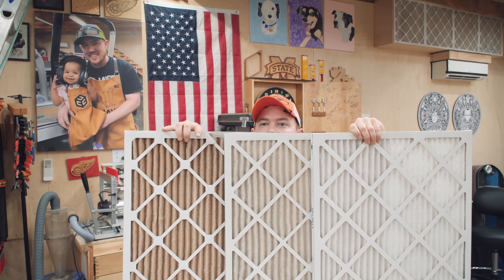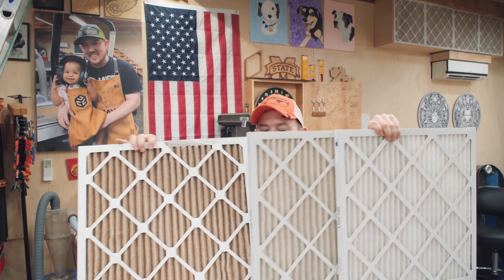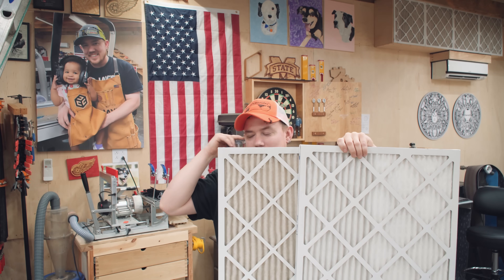So as you can see, they get dirtier and dirtier and dirtier, but they're still effective. I could have kept this one up there and got more life out of it, but whatever. I mean, it's a full year — I'll put the new ones up there.